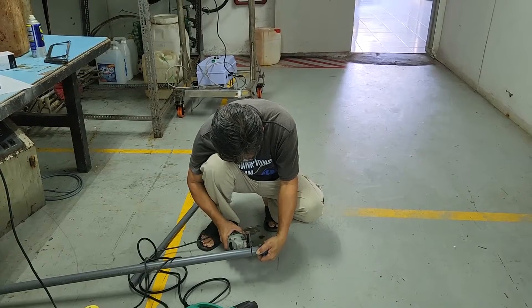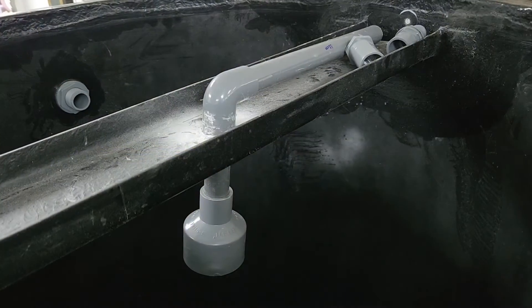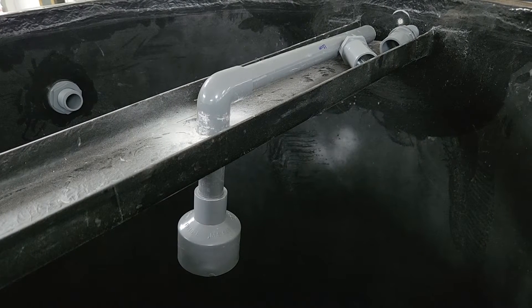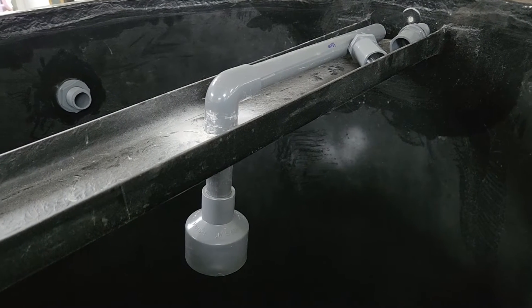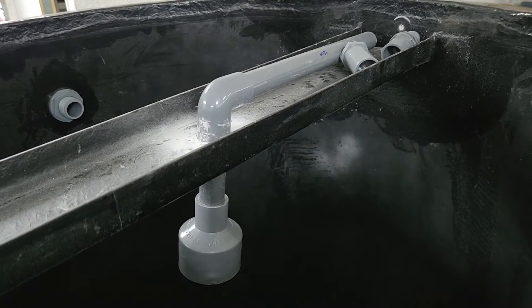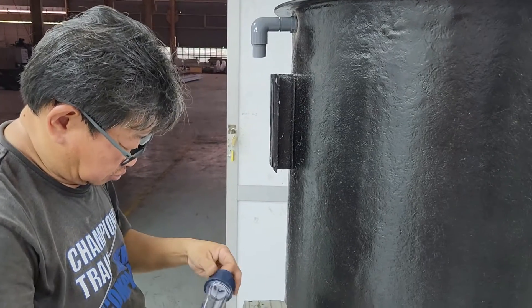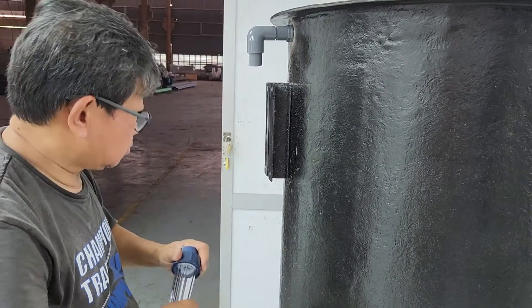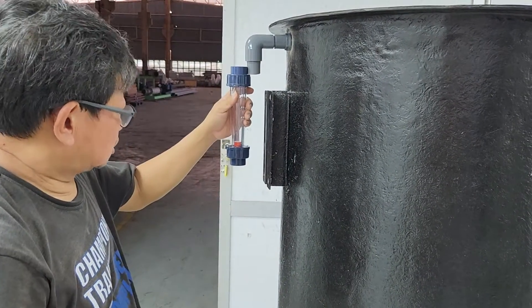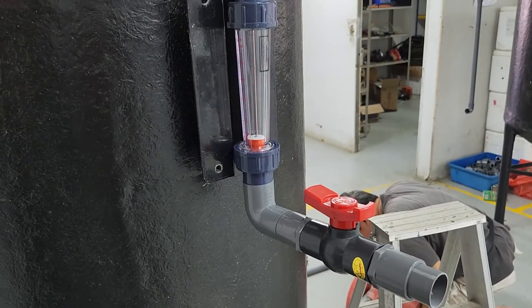There are other additional components of the settling tanks. For example, it has a check valve and it also has a flow meter. You can see that the water is being introduced into the tank via a 2-inch pipe — it goes from a 1-inch and expands up to a 2-inch all the way to the center. And of course, we will put in a flow meter as well. The purpose of this flow meter is to allow us to measure the amount of flow that is actually going inside the tank.